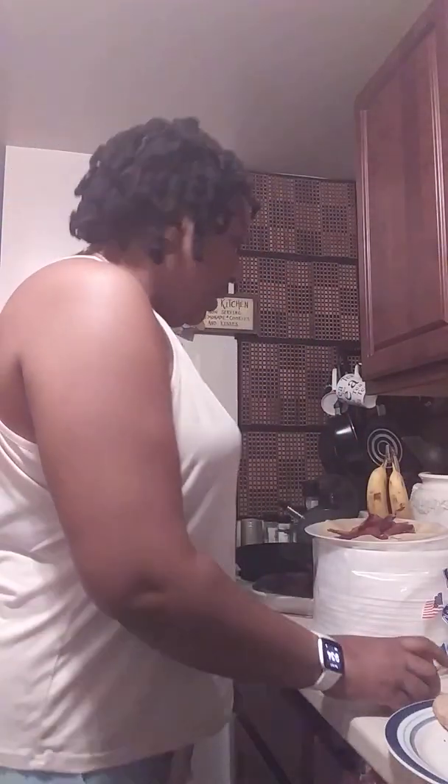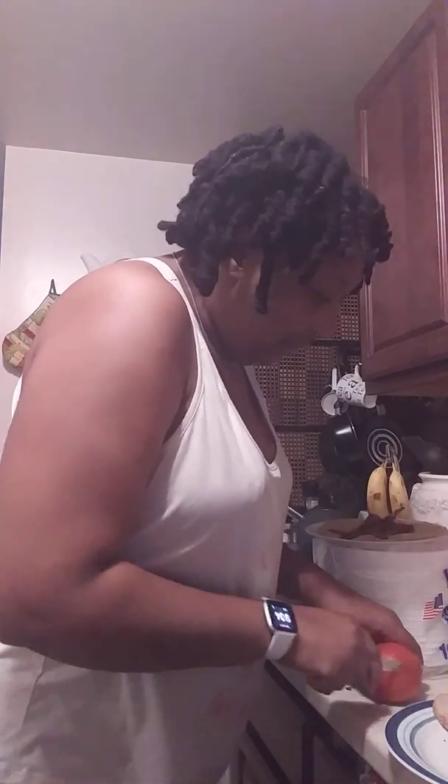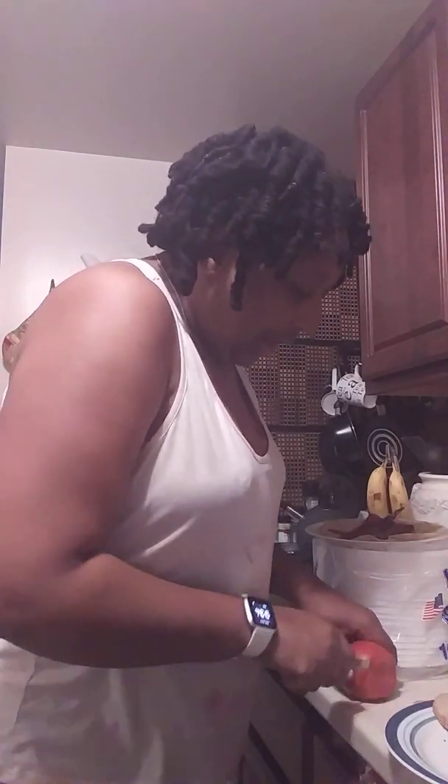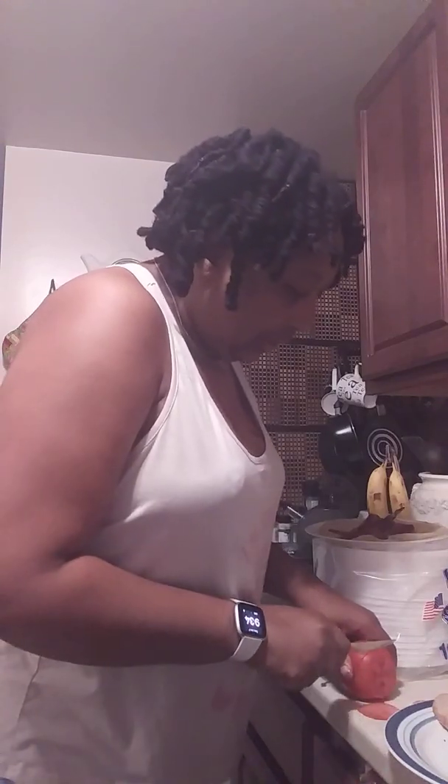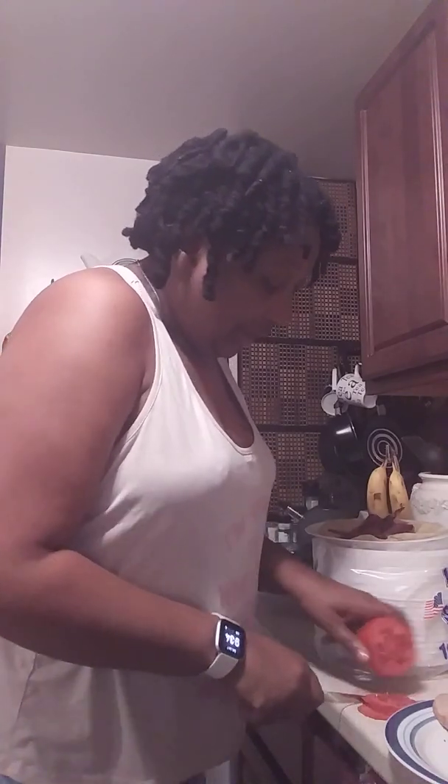Now these are what I absolutely love — vine tomatoes. I love them. They're more expensive but that's okay. It's already cleaned off and I'm just going to shave the bottom off real thin, and I'm just going to add some thin slices because we're going to have our little turkey bacon tomato — little BLTs.